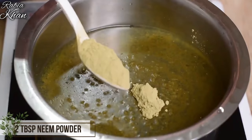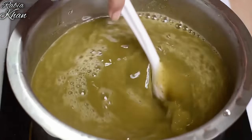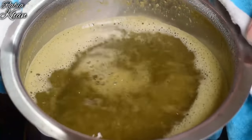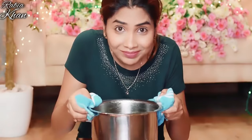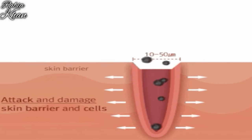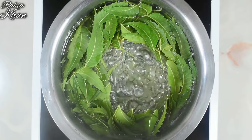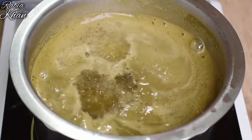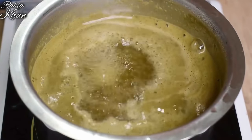Add 2 tablespoons of neem powder to the water. When it is boiling, boil it for 1 to 2 minutes, then take the steam. You will already know that steaming opens your pores and cleans them. But when you steam with neem powder and your pores are open, it will detoxify your pores and remove all toxins and impurities.